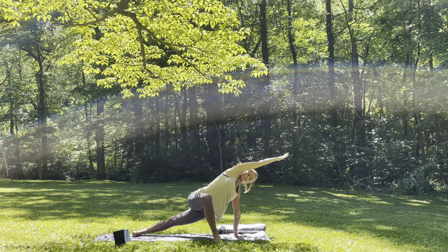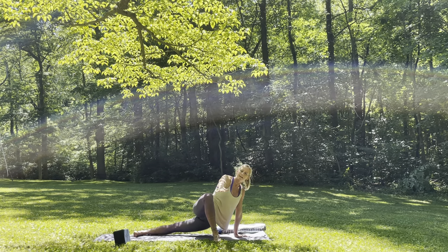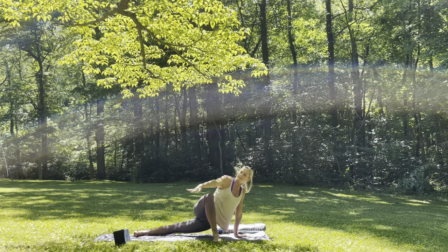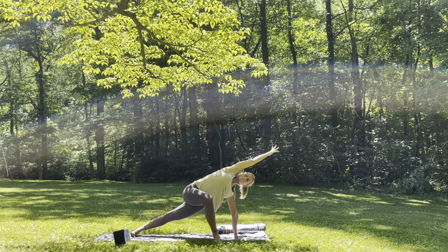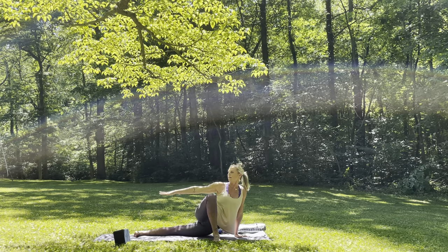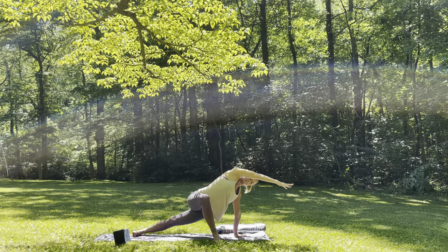Inhale, reach. As you exhale, start to drop the left hip down. And just like a blade cutting through ice, take the right hand all the way back — the gaze will follow. Inhale, lift it up, arm forward. Exhale, hips down, arm back. Inhale, lift it up. Exhale, take it back. Last time — inhale, reach.